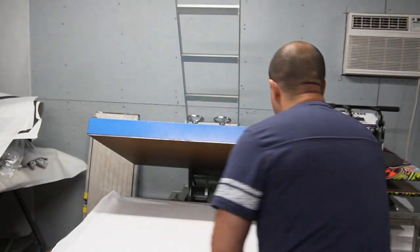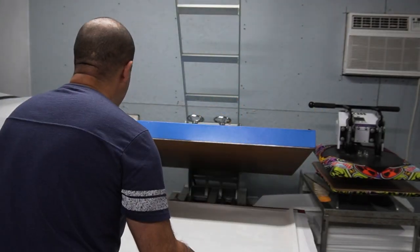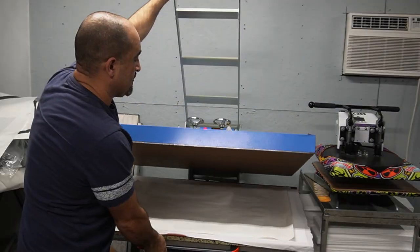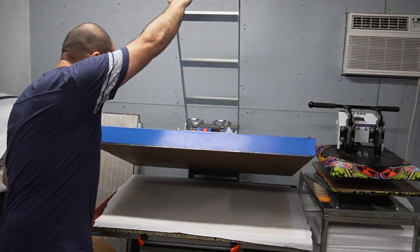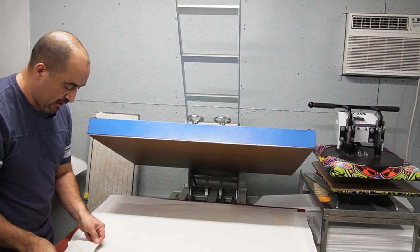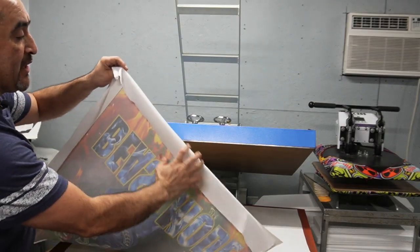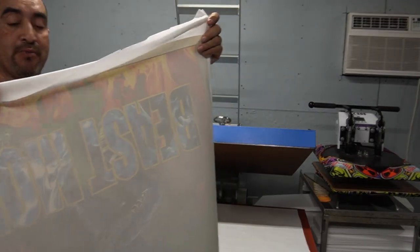We'll grab the next piece of fabric and now we're gonna sublimate the front — the one you just saw was the back. Before you press, make sure you don't have any wrinkles in your fabric because you don't want that to show up on the sublimated part. I can pick it up by the fabric and it won't come off because the paper is tacky.